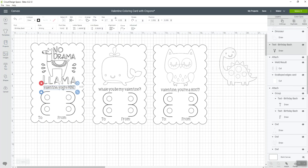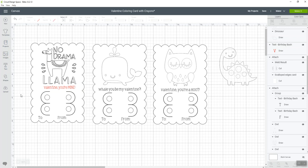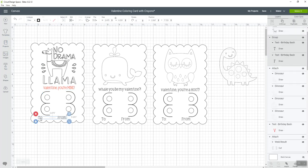I've changed the words. Now I want to draw the text with the red pen. I'll move it back where it was, then come up here next to the line type where it says 'Draw' and look for the right pen. I want to change it to red — specifically the fine tip red pen — and Cricut will prompt me to use the red pen when it's time.